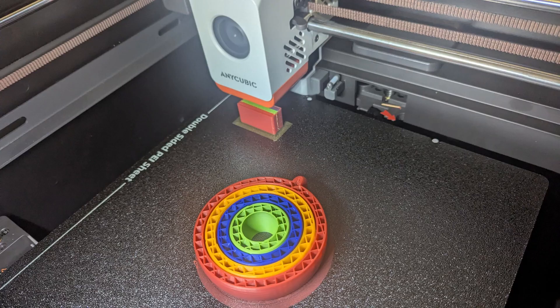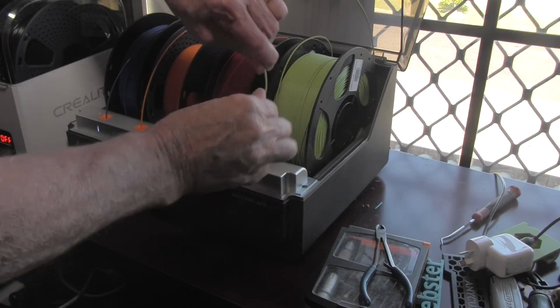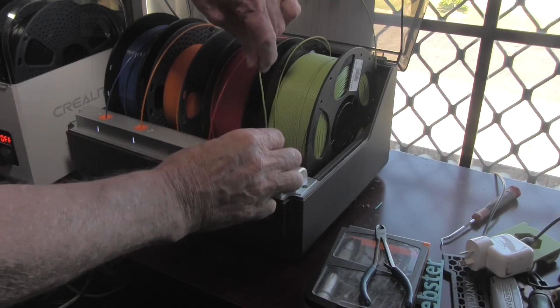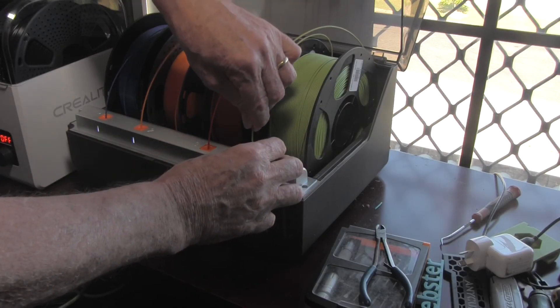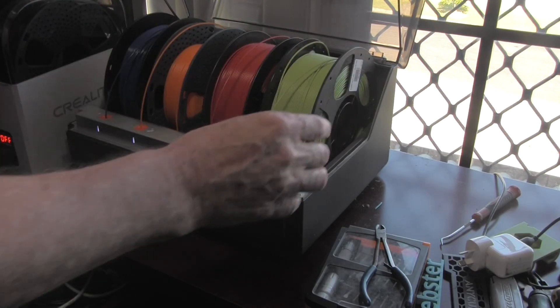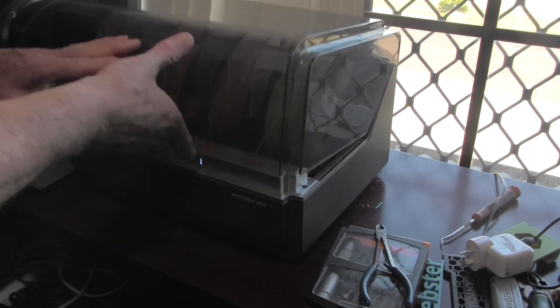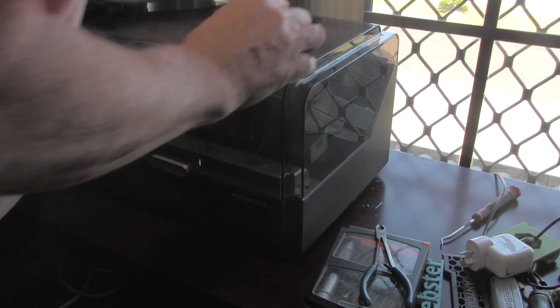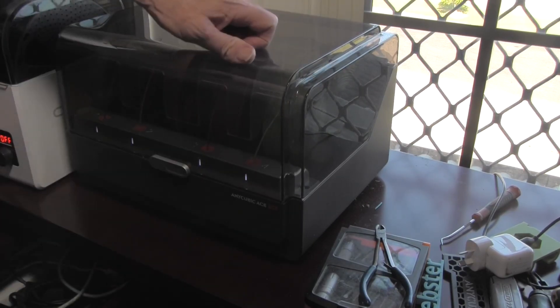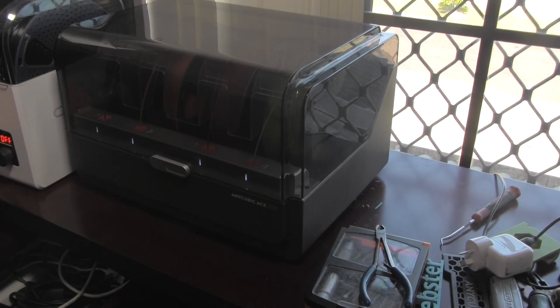I've now got into the habit of snipping off any bent filament and straightening out the first 100 millimetres or so, and making sure when loading you see the filament emerge from the back of the unit. I had one instance where small pieces of filament snapped, but I was able to clear that without disassembling the buffer unit. Take your time and be patient while loading the filament into the ACE unit and you shouldn't have any problems.